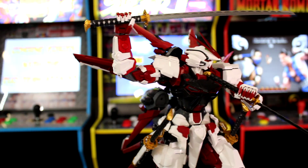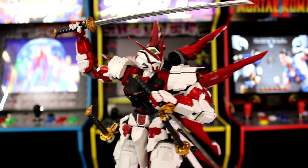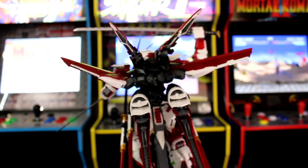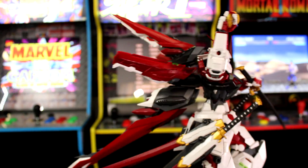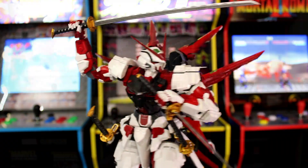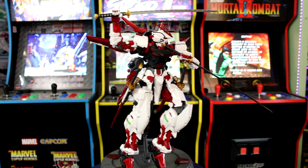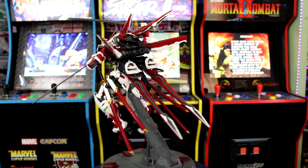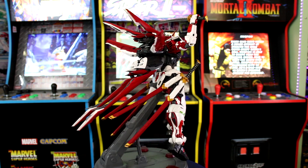Every time you start positioning him to a new pose, you're going to have some trouble moving those leg joints and arm joints without worrying about a piece popping off — unless you glue the right parts down. It just kind of feels fragile without glue, so if you're going to build this Nielsen kit, definitely buy yourself a bottle of glue that works for model kits.